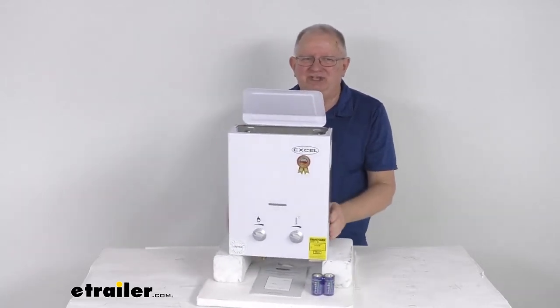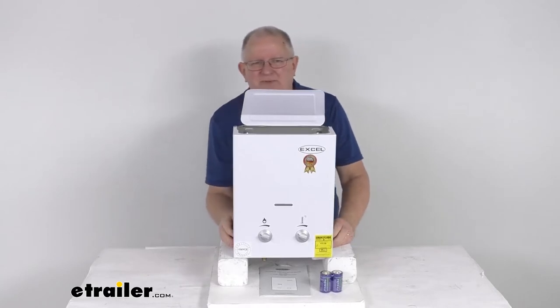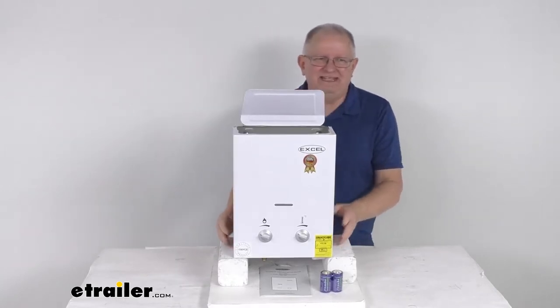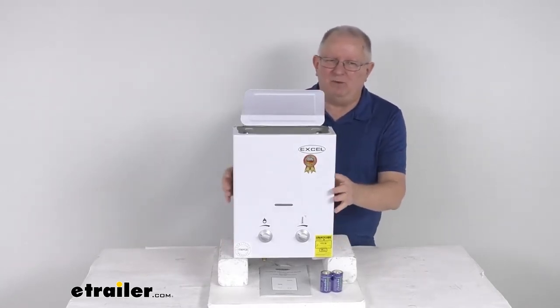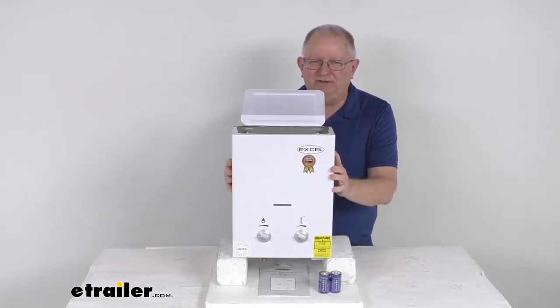It has an electronic ignition that requires no standing pilot, which will save you up to about 25% in gas consumption. The efficient gas power keeps the hot water flowing when you're off the grid, and it will only heat the water when you turn on the faucet or the shower.